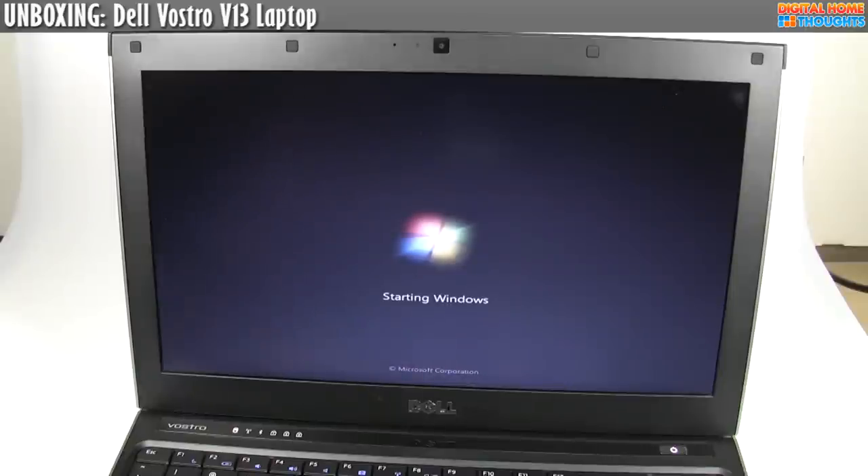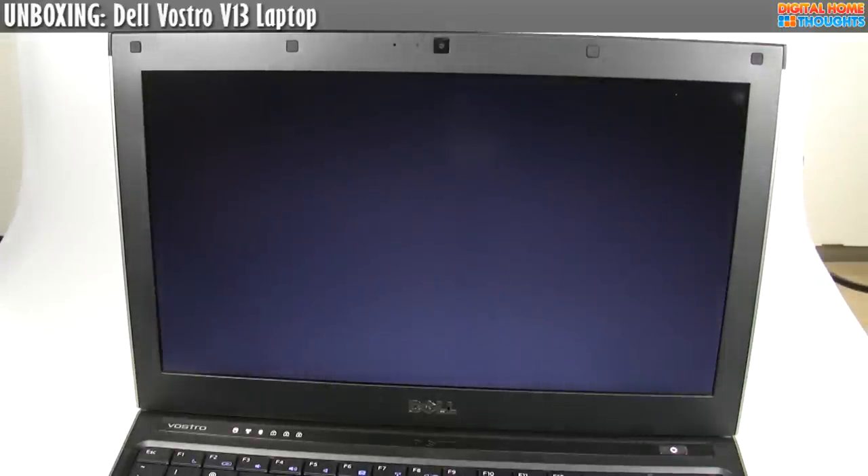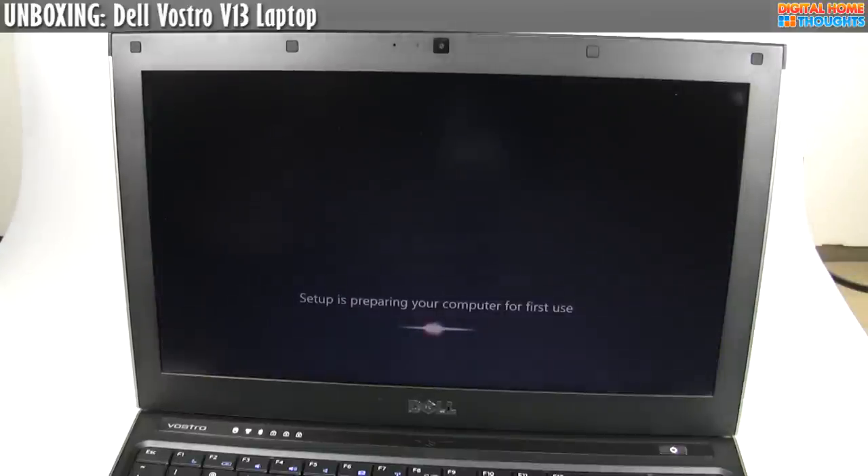This has just been an unboxing and first impressions overview of the Dell Vostro V13. I do want to point out that there is a higher-end configuration. The high-end config uses a 2.26 gigahertz Intel Core 2 Duo P7570 — if you're looking for a more high-performance version, that's the CPU you'd want. The high-end version also has 4 gigabytes of RAM and a 500 gigabyte, 7200 RPM hard drive. If you're looking for more storage and more power, you can definitely get that — the price goes up from there. Check out the sidebar for a buy link, though I'll be linking to Dell.ca. Please go to the Dell website in your own country to check it out.